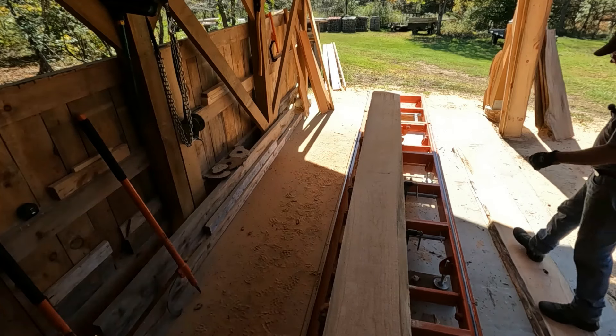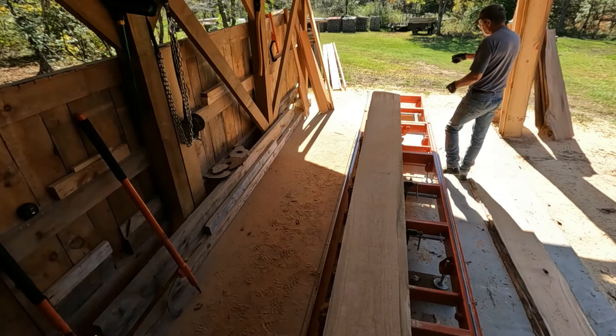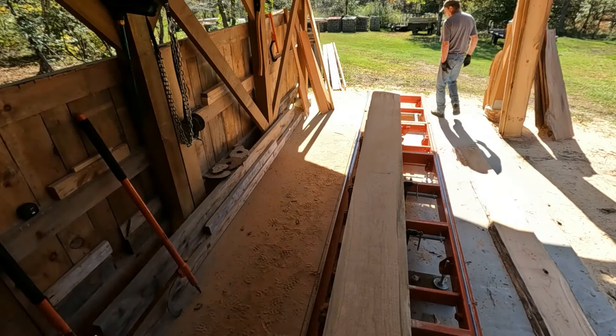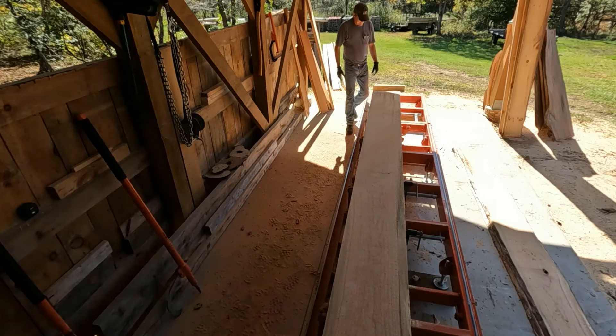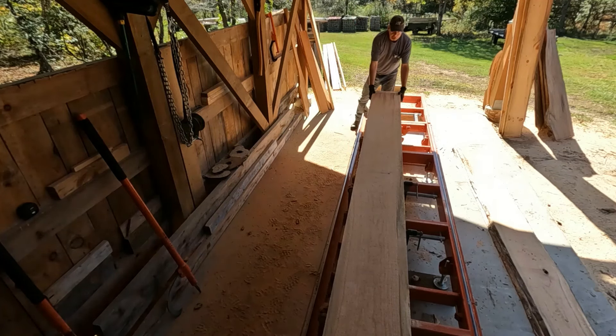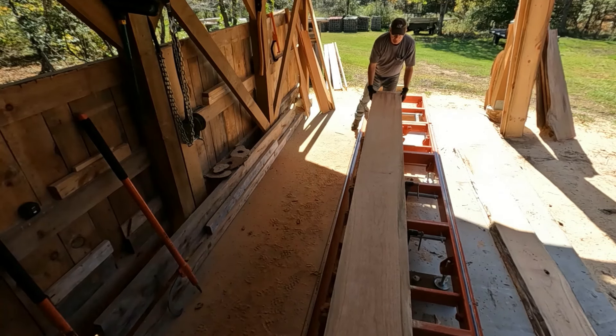This one I don't feel like lifting again, so I'm going to drag it down on the end of the deck, and the other end will go on that 6x6. Hopefully she slides. As you can see, this one's got a little bit of tension in it too.